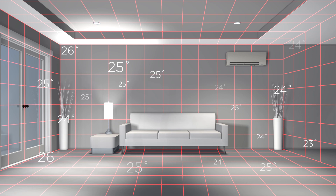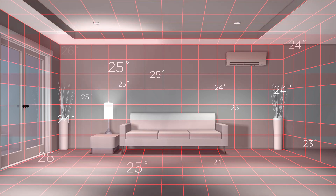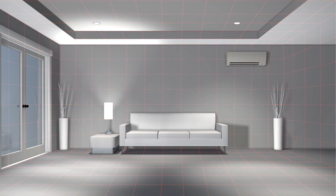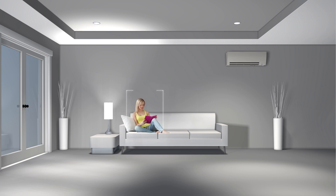By creating a 3D thermal profile of the space, the 3D IC sensor can even determine when a space is occupied or completely empty. When the space is occupied, the 3D IC sensor identifies the heat signatures and directs the indoor unit to apply warm and cool air as needed, saving you money and improving efficiencies.